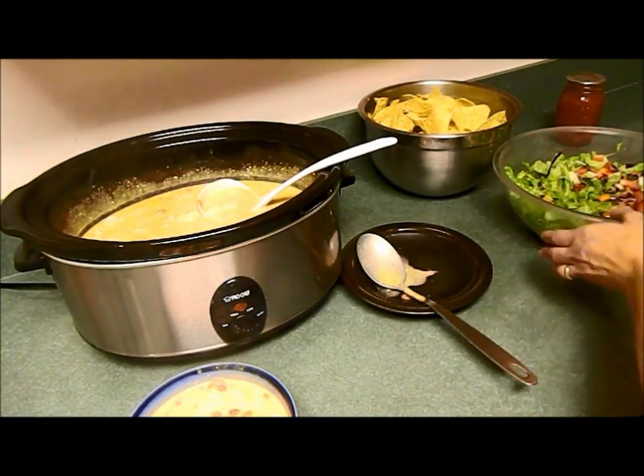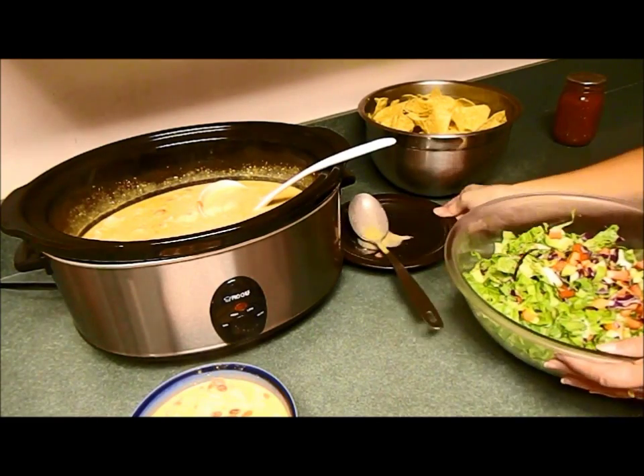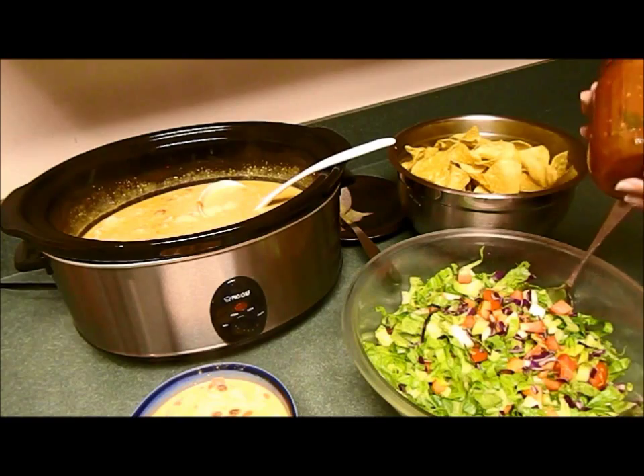I'm going to be serving this with a nice green salad, tortilla chips, and a jar of my homemade salsa. That about wraps this one up — it's time for us to go have some dinner. Thank you for watching and I'll see you next time!